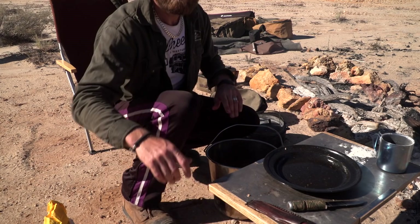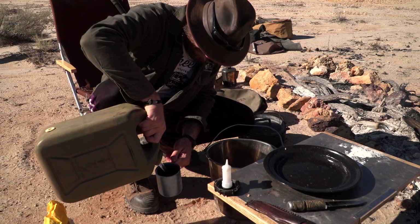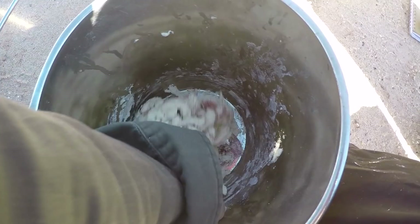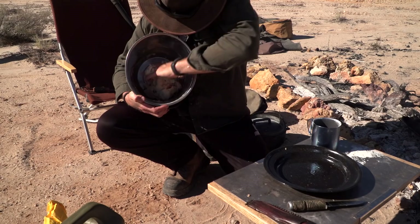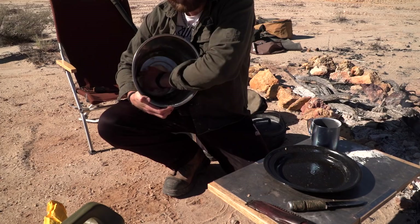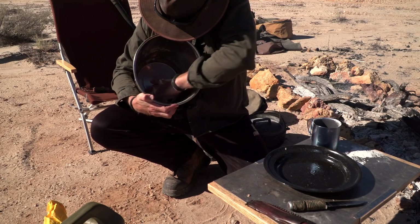Then we need some water. I always carry 40 litres with me. And then we mix, and just like the last one you're going to be rough with it. Try and get all the flour out of your bucket, because if you're going to use this bucket for a shower later you may end up prepped like wallpaper, because all this flour turns into glue.